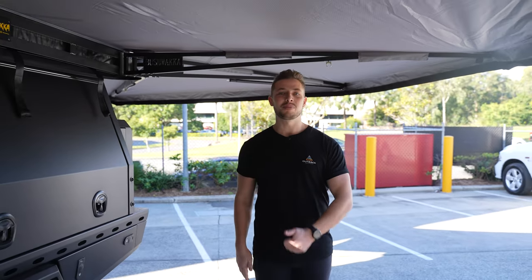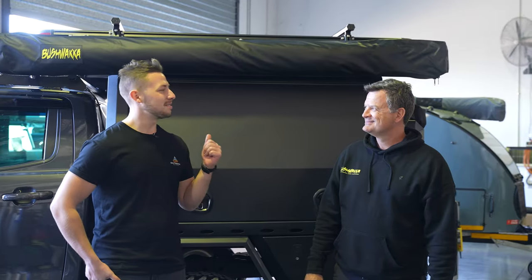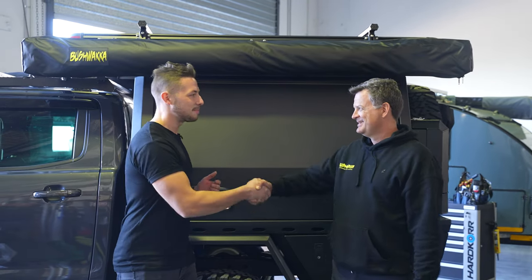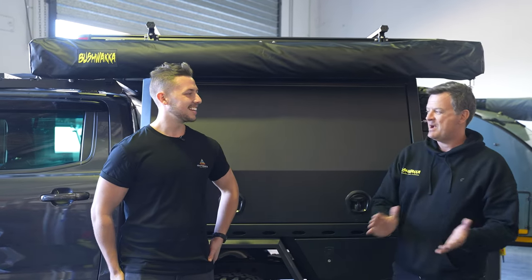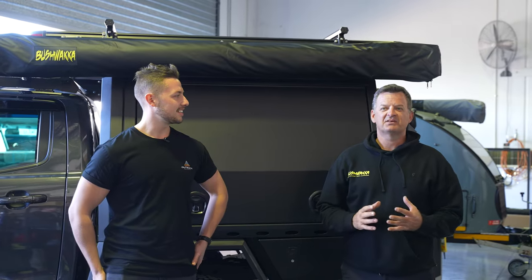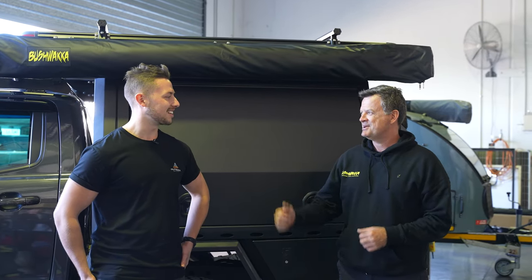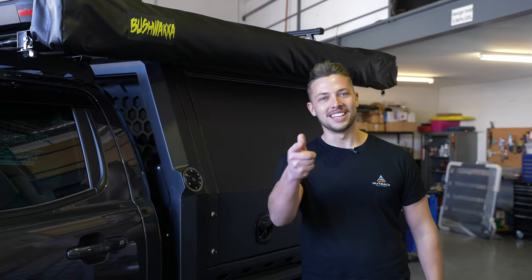Now we've had a look, let's head back over to Jason and the Bushwhacker crew and wrap things up. All hooked up — looks great. Cheers to the guys for getting us down here; we appreciate it and can't wait to get out and use it. To everyone at Outback Equipment, thank you very much — we can't wait to see the content you guys are going to build around this. If you like this one, don't forget to like, subscribe, and we'll catch you on the next one.